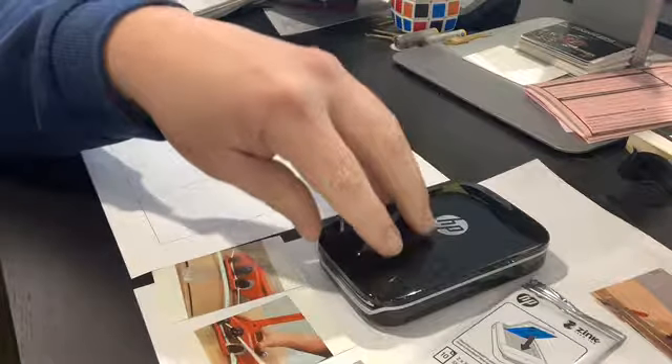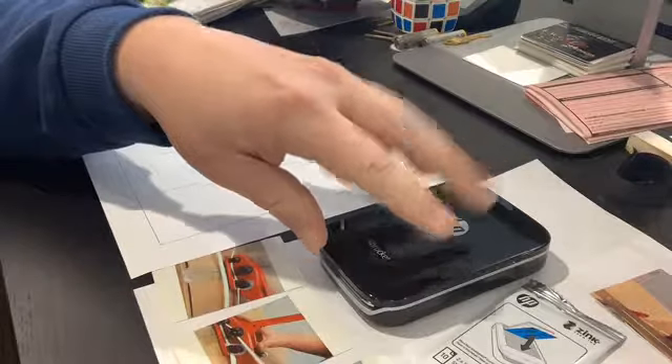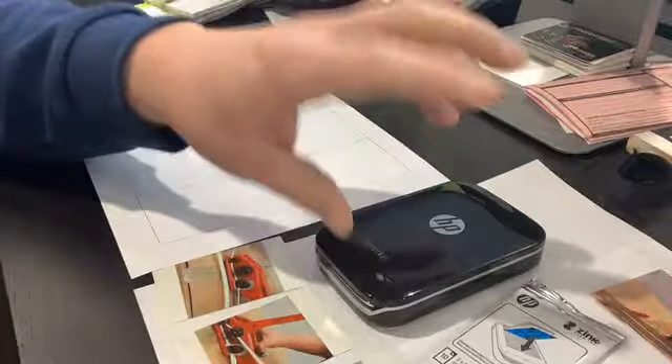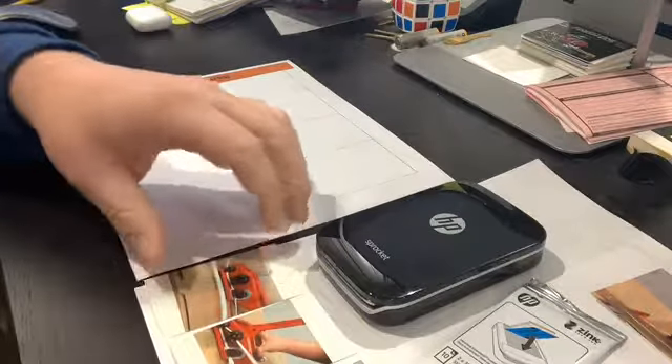We actually use this printer for all our standard products on the inventory rack too. We take pictures of our screws, drawer glides, hinges, and plates, then put them in the inventory rack where they go — so there's a visual alongside the part number.